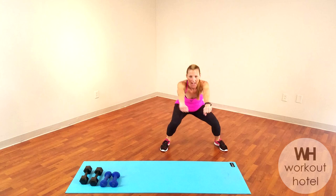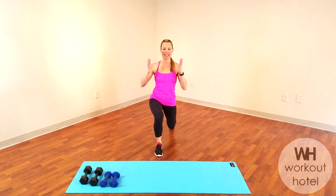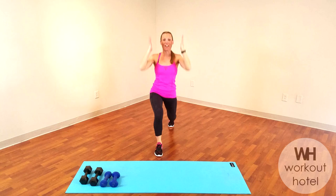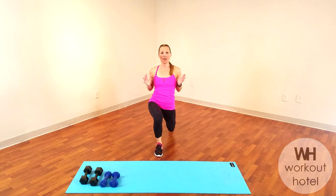Stepping one leg back into a lunge position, squaring your hips down. We're going to lower down to that lunge, rise up. Pressing through that front heel, squeezing the buttocks. Let's add a little reach overhead. Down and rise. Eight more here: eight, seven, six, five, four, three, two more, two, final one.